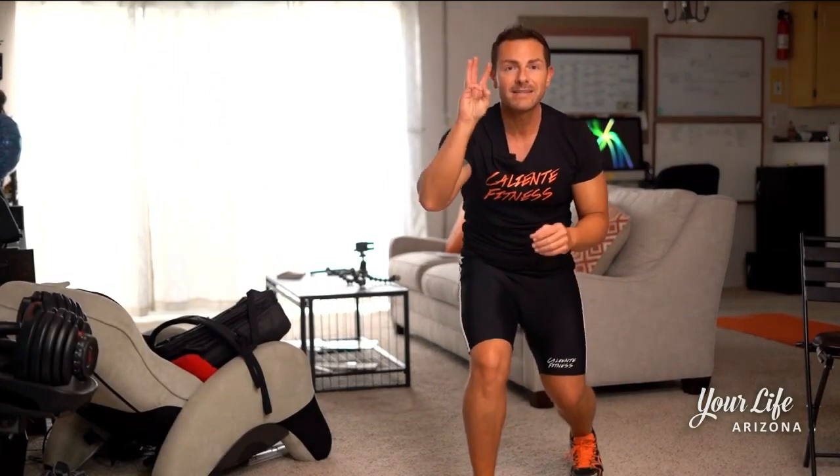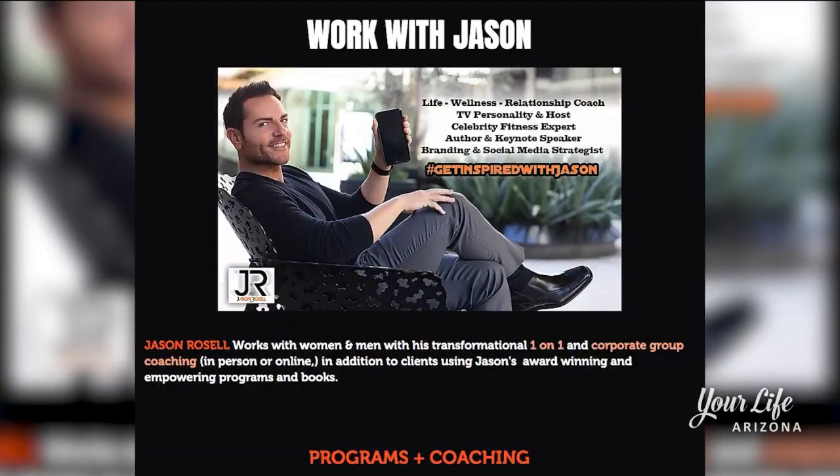Did you feel that or what, man? That was caliente! I hope you try this a few times a week, and everybody watching, make sure you visit my website, jasonrozell.com — mind right, body tight, keep it caliente!